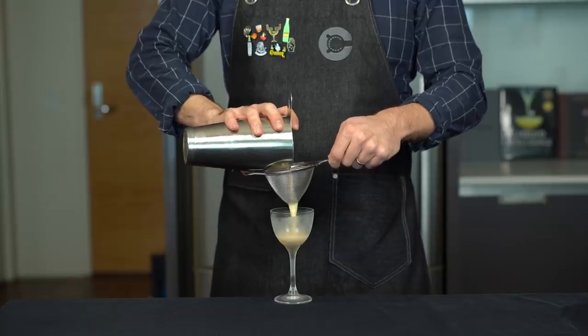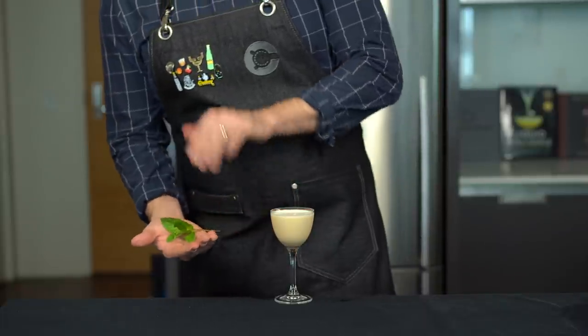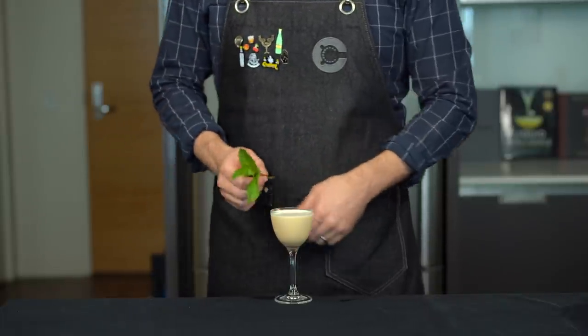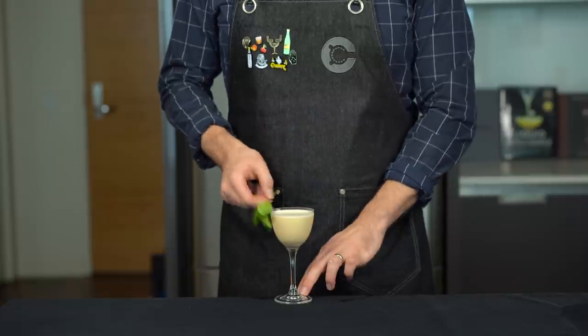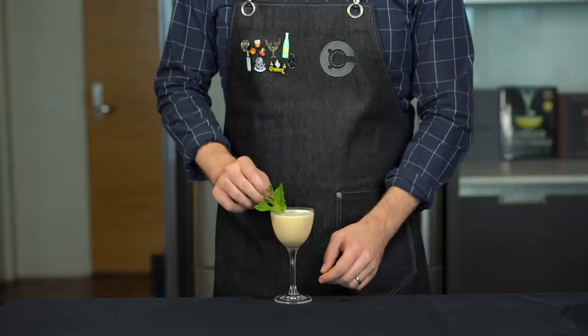Now we're going to double strain this into a chilled Nick and Nora glass. A little fresh mint couldn't hurt — just clap it to release those aromas and then beat the devil out of it over the rim of the glass to get those aromas on there. Then we'll just tuck it in and let it hang out there for a while.